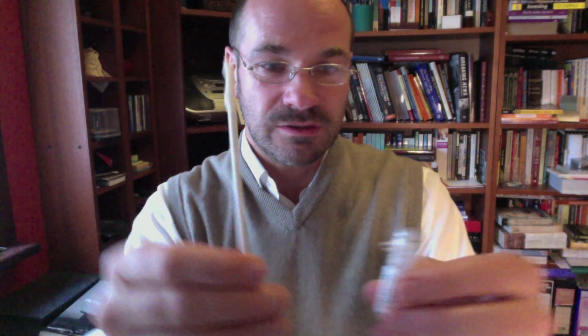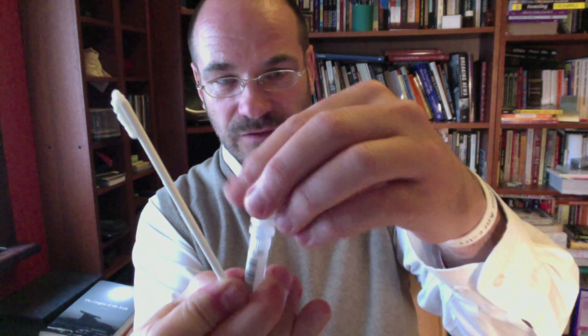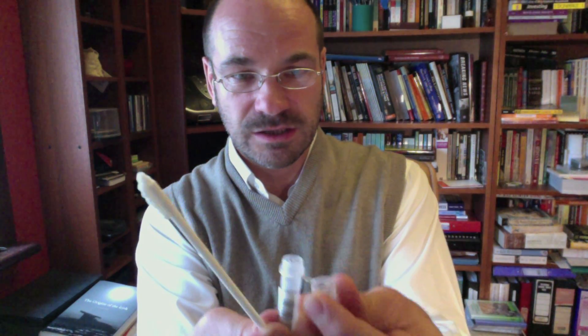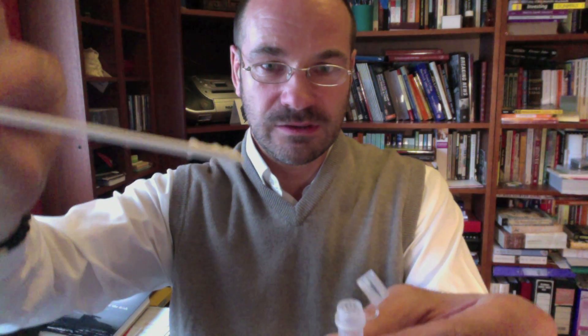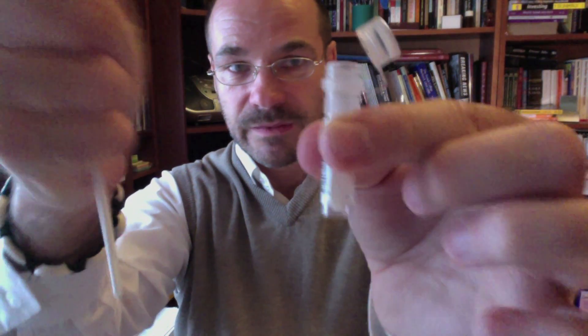Here's the vial and here's the cheek swab. What we're going to do is gently open this vial — a little bit of maneuvering. You could do this beforehand, but again be careful not to touch the vial to contaminate it in any way. Then I'm going to put the top of the swab in the vial and just let it stand there so that I've got my other hand free to push the top of the swab down into the actual vial itself.